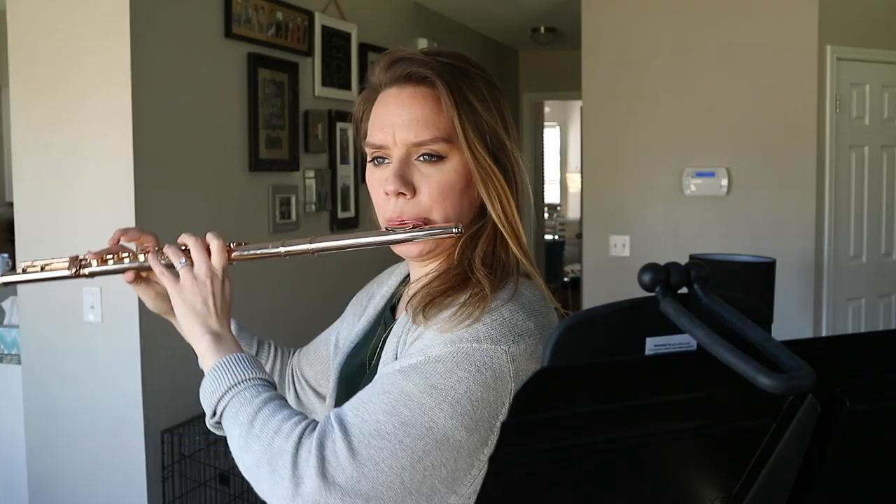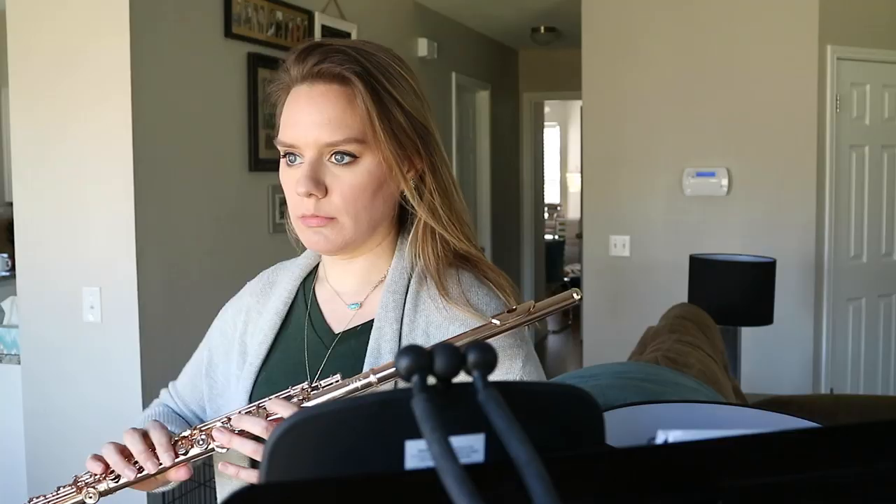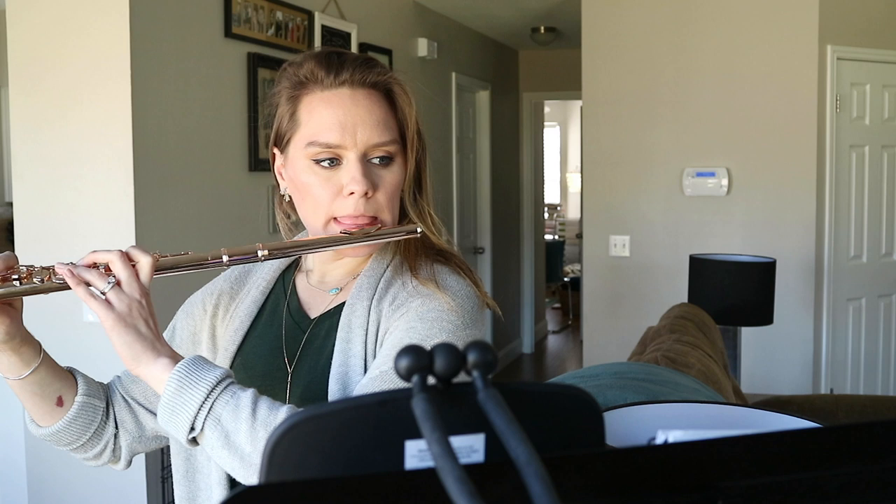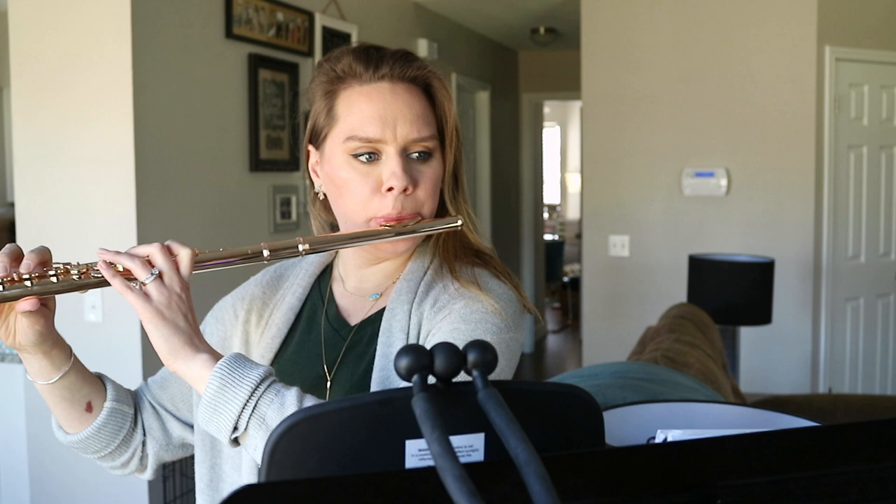Moving on to harmonic scales from the Flute Scale Book by Patricia George. I really like this book — it's great for finding supreme ease in higher notes. We only use the left hand to create the entire scale because we're using harmonics at the top, and I'm just thinking about how easy everything can feel.